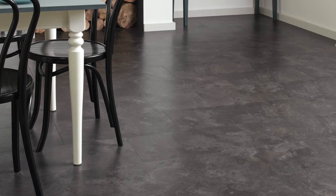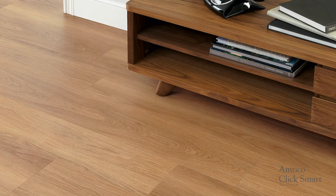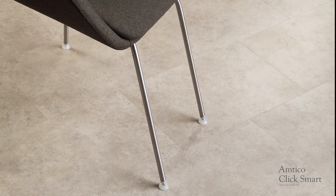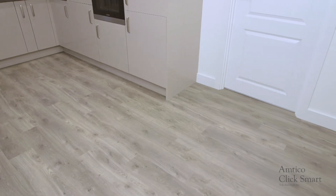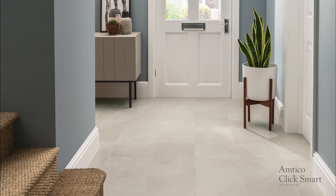Amtiko ClickSmart provides an elegant and stylish look to your home, offering a variety of designs and colours in authentic wood or stone finishes, designed to suit every interior style. Amtiko ClickSmart can be walked on straight away after installation. With the exception of conservatories, ClickSmart can be installed anywhere in your home, from bedroom to bathroom.